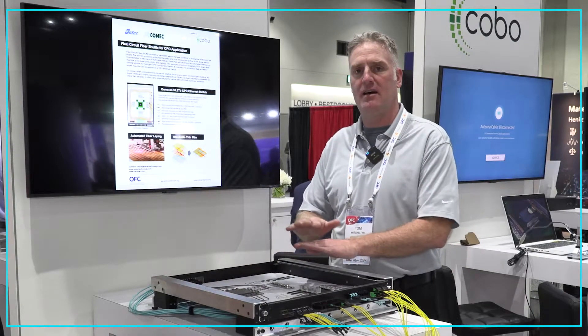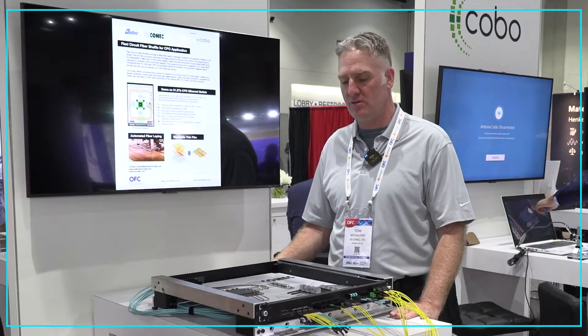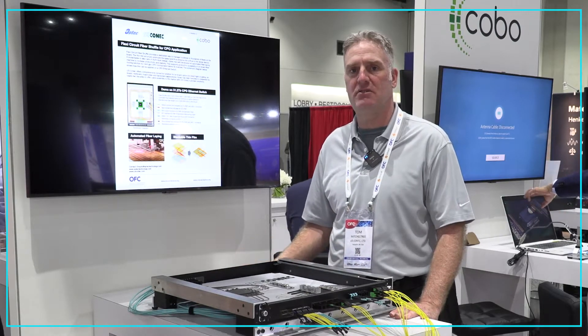It allows you to stack the fiber shuffles on top of each other, which will help you get to the high fiber count designs that next-generation switches might need.